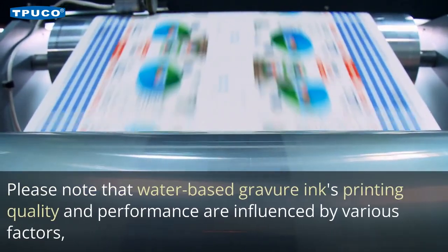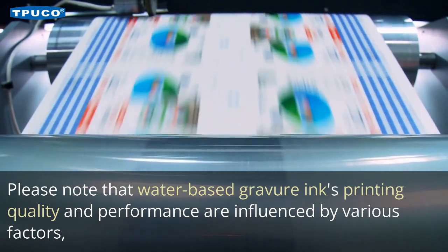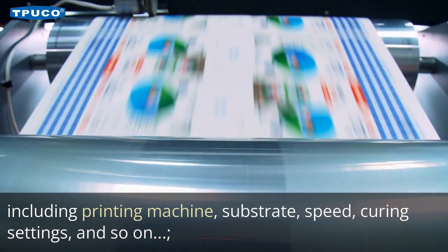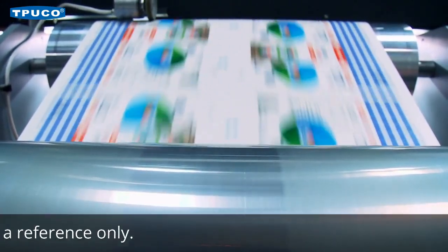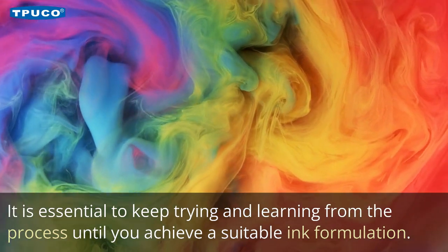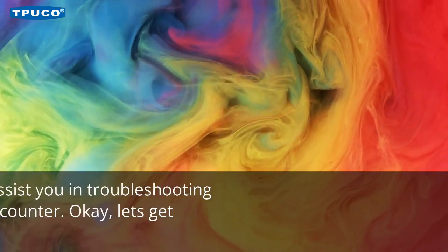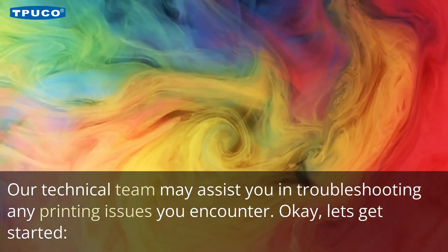Please note that water-based gravure ink's printing quality and performance are influenced by various factors, including printing machine, substrate, speed, curing settings, and so on. Therefore, this video sharing serves as a reference only. It is essential to keep trying and learning from the process until you achieve a suitable ink formulation. Our technical team may assist you in troubleshooting any printing issues you encounter.